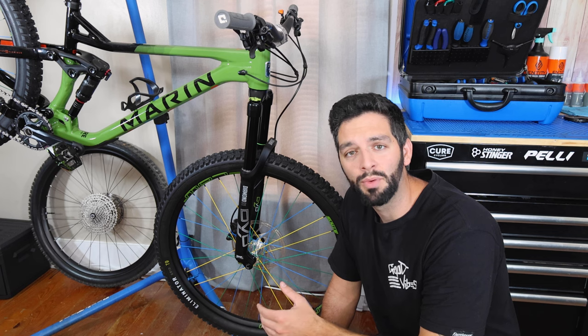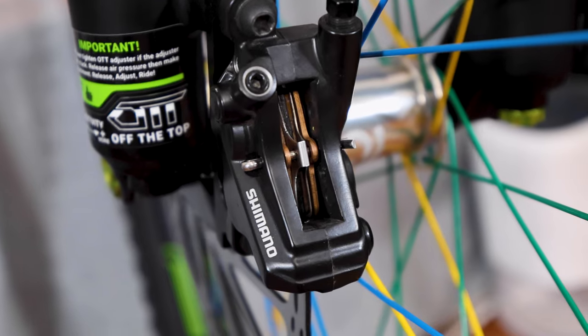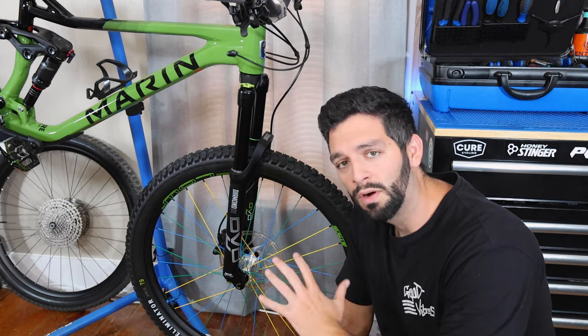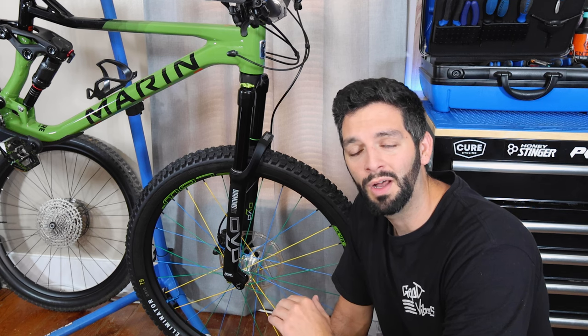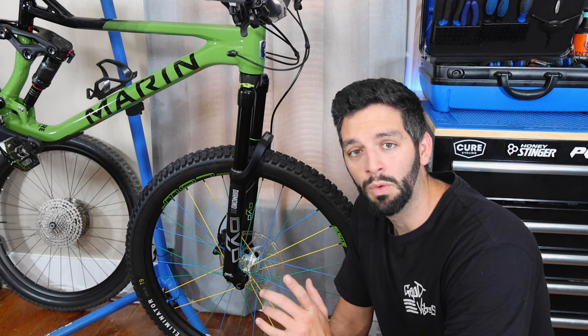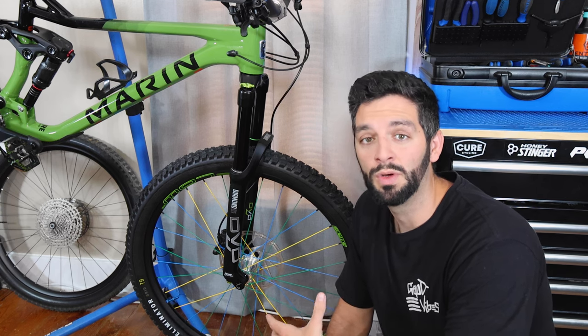I still have the factory brakes, but I did add metallic compound pads — I think I got them for $18 a pair, which again is a sale. And for tires I have the Specialized Eliminator T9. I got these for $35 a tire; hopefully that sale is still going on. When I noticed the deal I bought four of them — two on this bike and two on another bike.